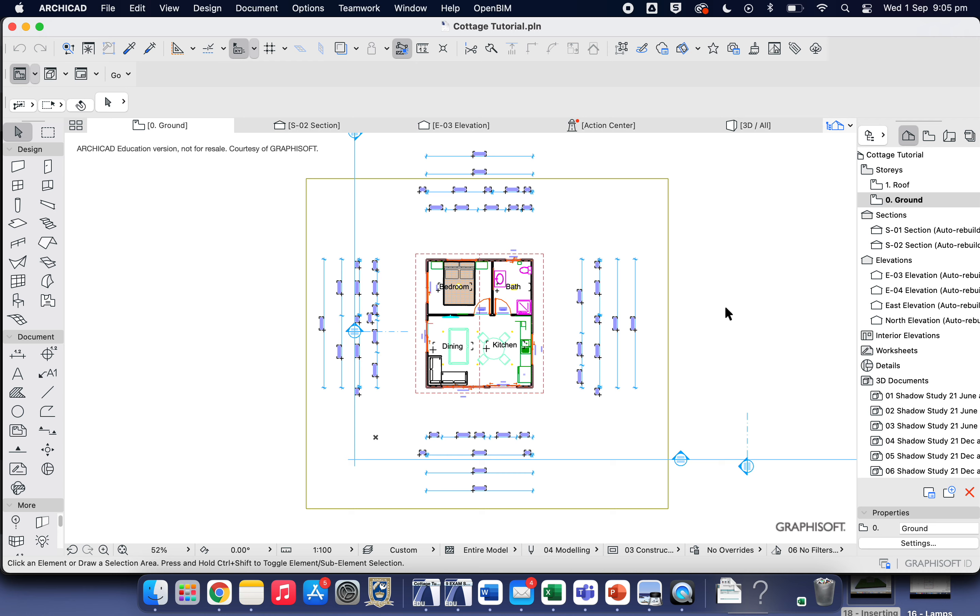Welcome back to ArchiCAD. In this tutorial we're going to learn how to prepare drawings and get them ready to publish so builders, the council, or permit makers can read and understand dimensions and see the plans being built. It's all well and good to design a house on the computer, but they still need to be published so they can be taken to the worksite and built.